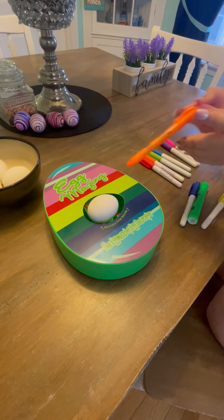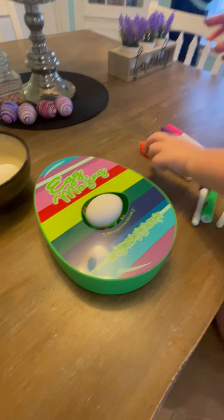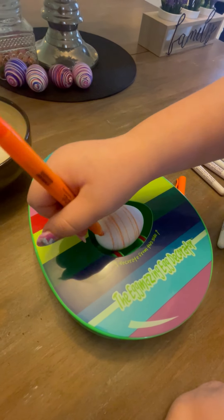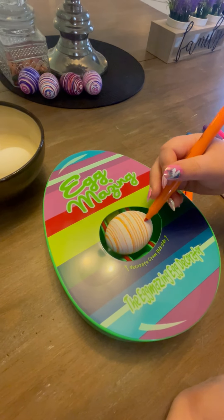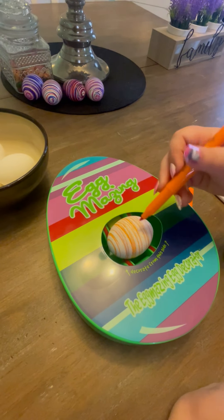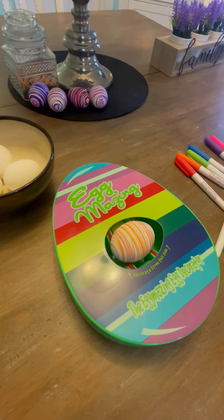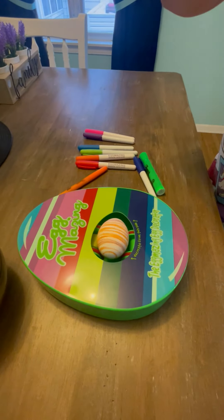I'm going to start with the orange marker so you can see — you don't have to press very hard. It's really easy, all you have to do is press down, not very hard but not too light — just light enough that the egg can actually pull the marker. Right now we have the orange done, and we're going to do yellow next.